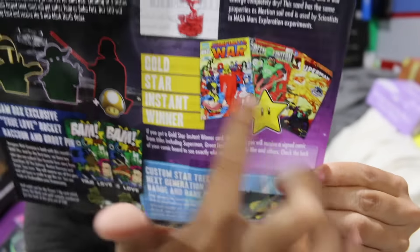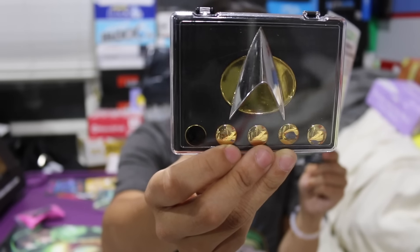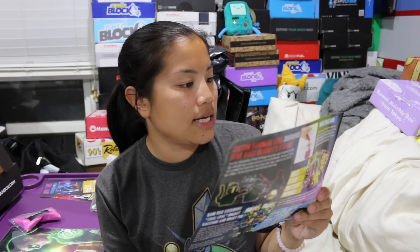We got our Mars Space Sand, so it looks like everyone got that. There's something called a Gold Star Instant Winner — if you get that card this month, you will receive a signed comic from titles including Superman, Green Lantern, Infinity War, and others. Check the back of your comic board to see exactly who signed it. I did not get that, but you potentially could have. We got our custom Star Trek: The Next Generation badge and rank pin set — very nice. This is probably my favorite item in the box. It's good for cosplay, apparently. You'll receive either Thanos by Logan Pack or The Battle by Blake Henriksen. Watch out for the red one-up card to get the Thanos black and white variant or The Battle red lantern variant.